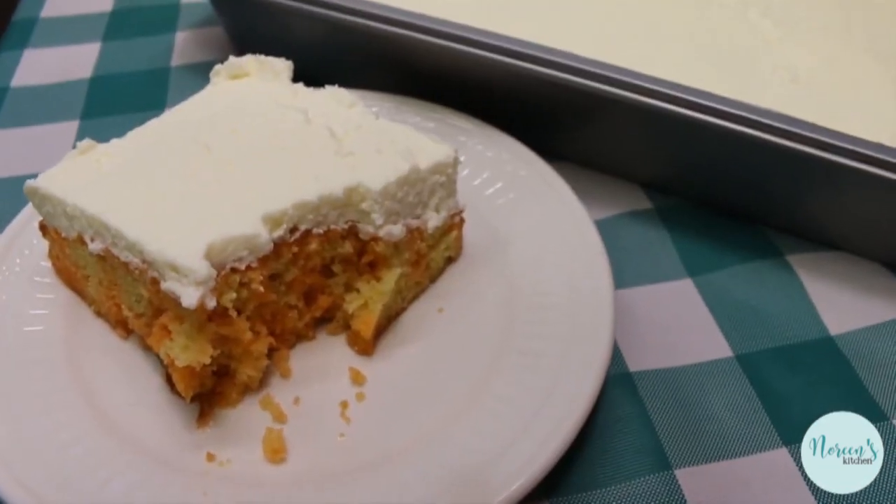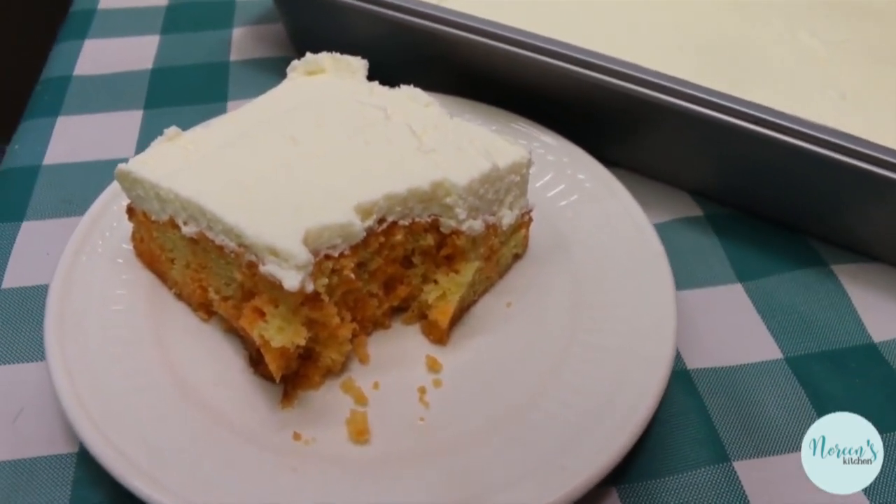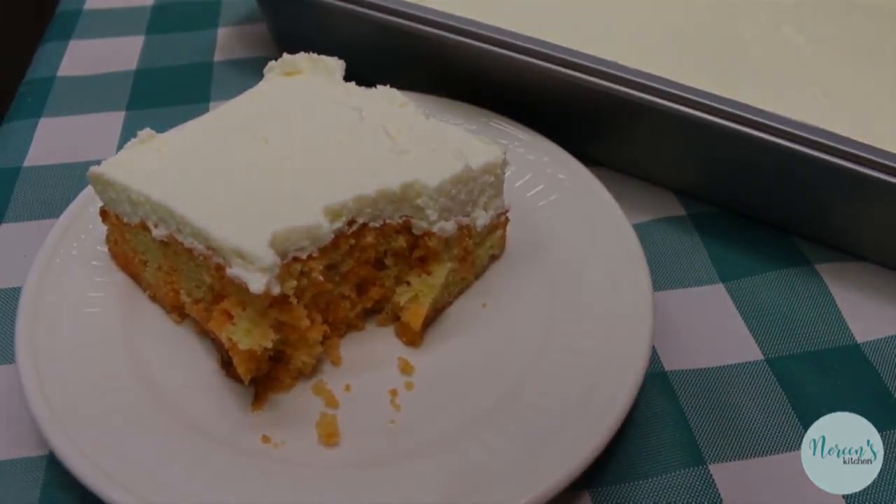And that is how you make a jello cake — super simple, super delicious, perfect for carrying to a barbecue, picnic, or potluck, and everyone is going to love this.